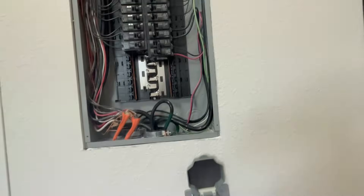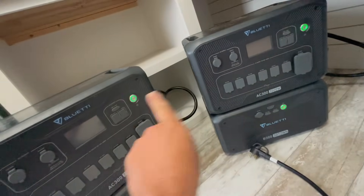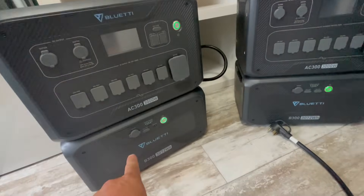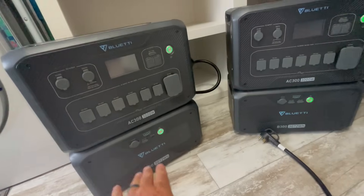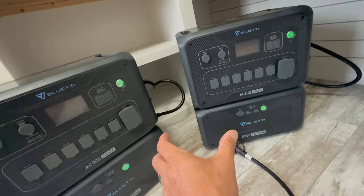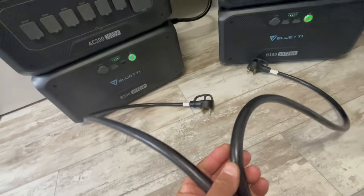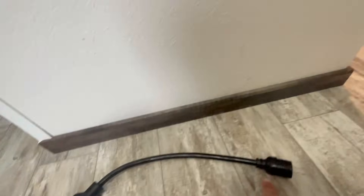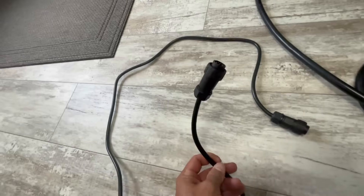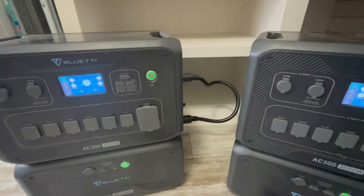You need at least one battery per AC300, so you'll need two AC300 inverters and at least one B300 battery on each. You can have a max of four batteries on each for 12 kilowatt hours each, maxing out at 24 kilowatt hours combined. To connect these for 240 volts, you'll need the parallel cable, plus this communication cable that plugs into the side port on each unit.